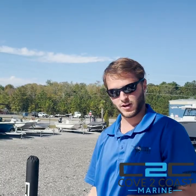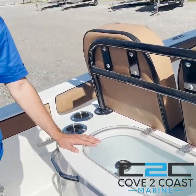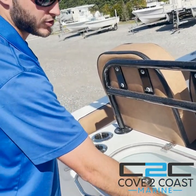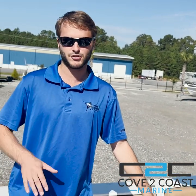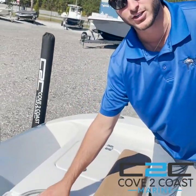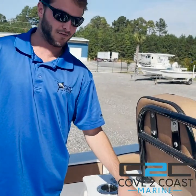This boat on the DLX model comes with a second live well back here behind the lean post, as well as the mate rod holder cup holder series combos with two on each side. The duo live well system is nice for two reasons: one, to hold more bait, and two, you can put your pogies and shrimp in one and use the other live well as insulated storage for ice and drinks.